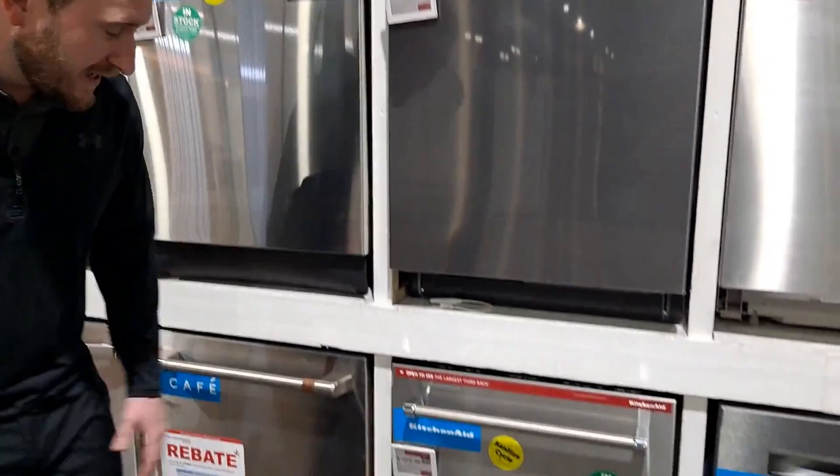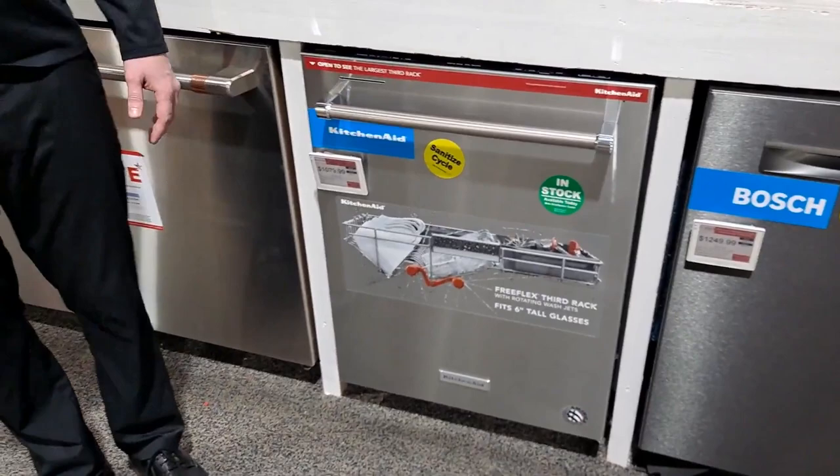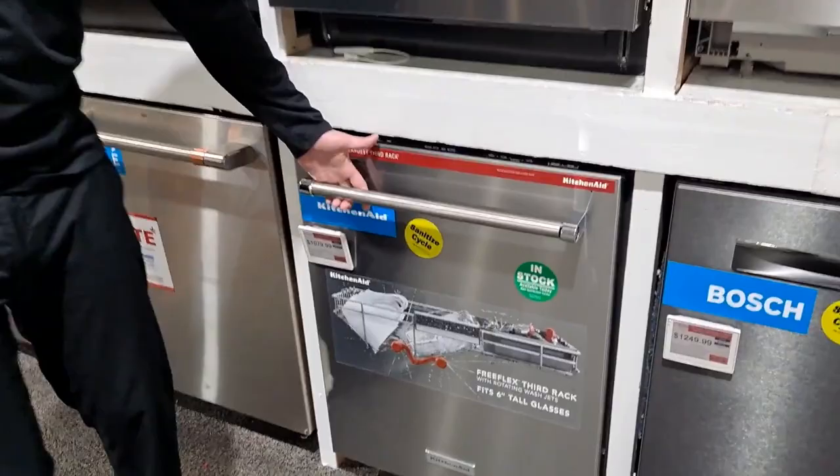Hey guys, welcome back to the channel. This is Loren again. Today we're gonna do a product review on KitchenAid's new dishwasher. This is an awesome dishwasher — pretty excited about this. This is the KDTM 404 KPS. This is their top control style dishwasher with the handles that are really popular in the KitchenAid line. Really big fan of KitchenAid dishwashers.